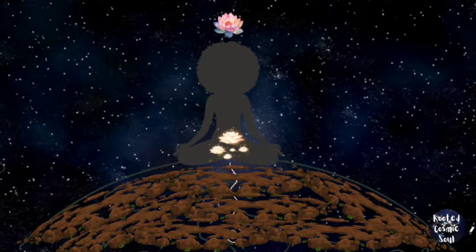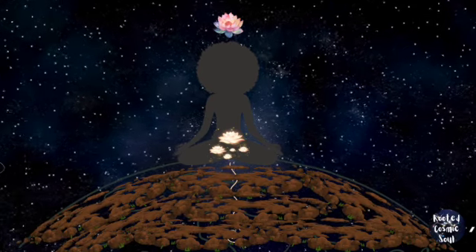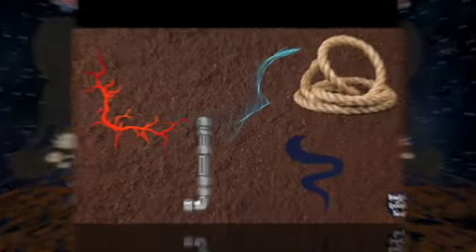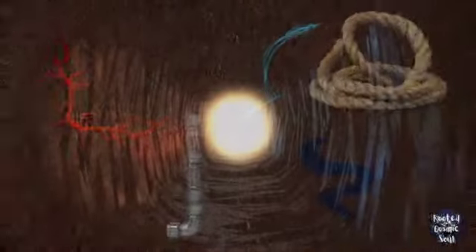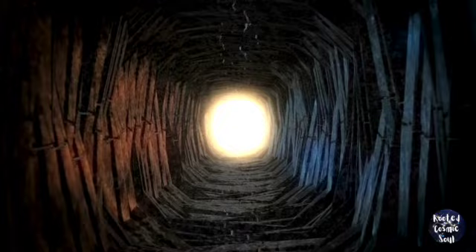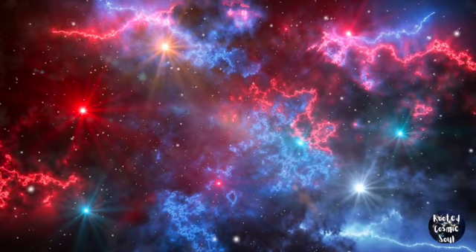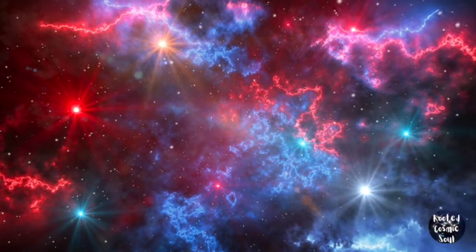Depending on what is needed that day or is being felt, this grounding cord can look and be what is wanted or needed in size, material, and color. Trust your inner vision. Be curious. Explore what color, size, and material feels aligned.